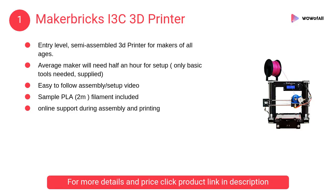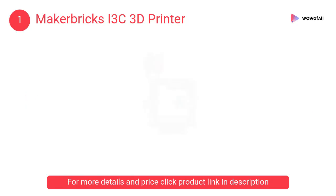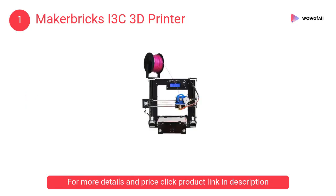At number 1, the Makerbricks I3C 3D Printer. It is an entry-level, semi-assembled 3D printer for makers of all ages. The average maker will need half an hour for setup, and only basic tools are needed, which are supplied.